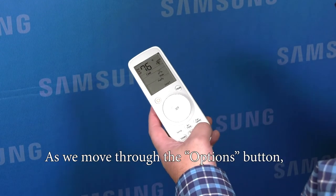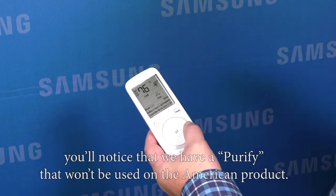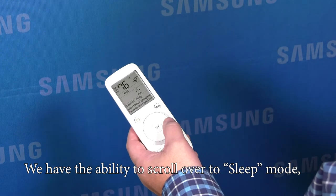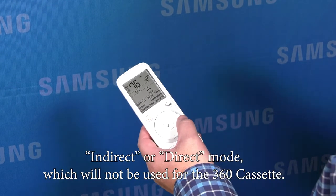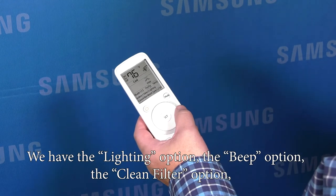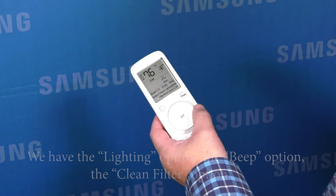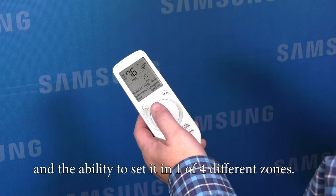As we move through the options button, you'll notice that we have a purify that won't be used on the American product. We have the ability to scroll over to sleep mode, indirect or direct mode, which will not be used for the 360 cassette. We have the lighting option, the beep option, the clean filter option, and the ability to set it into one of four different zones.